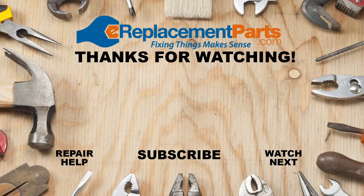Thanks for watching. Remember you can find full repair videos for each of these problems in the description below and if you have any questions leave them in the comments. Don't forget to subscribe for more videos to help you finish the job.